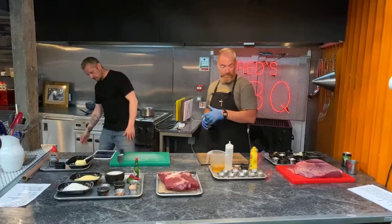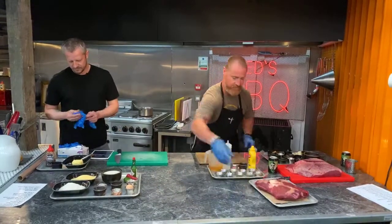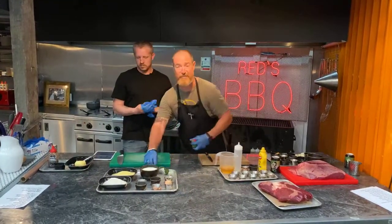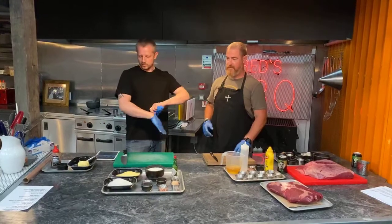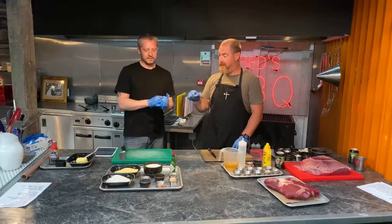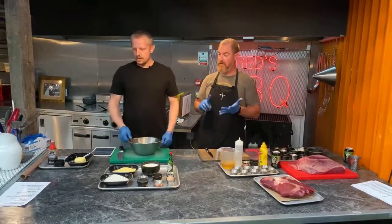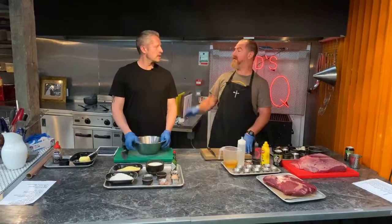Right, I think we need to just get on with the cornbread because it's going to take about 15 or 20 minutes. So you want to get a spoon, which is over there in your glass, a mixing bowl, and some vegetable oil. You're going to get some plain flour — about 200 grams. Put all your dry ingredients in first.